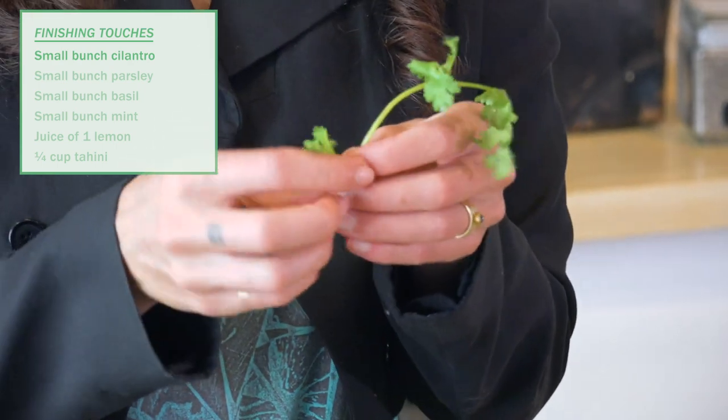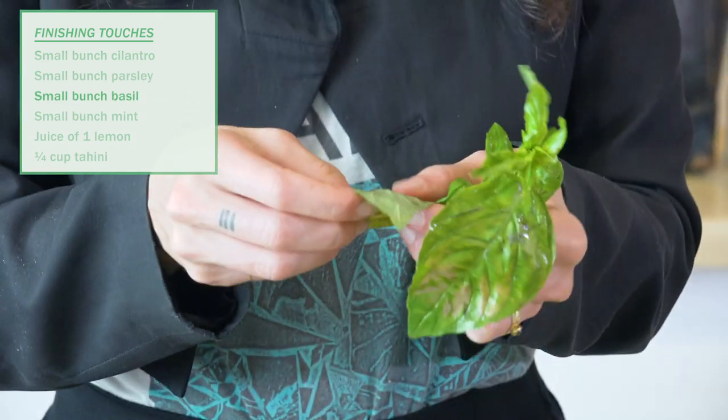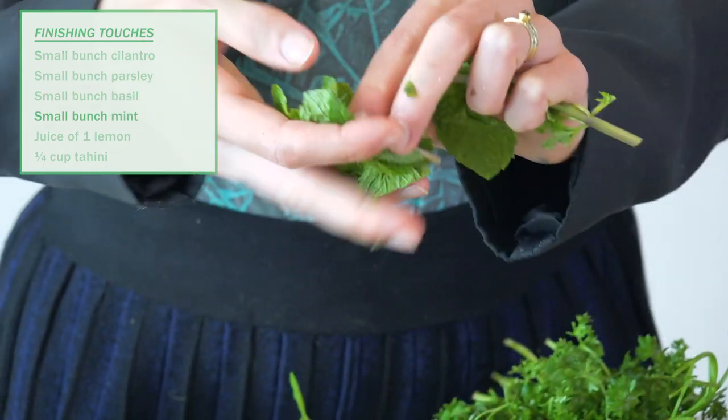Now to make this herby and to make it even more nutritious, more medicinal, more delicious, we are going to put a bunch of fresh green herbs into our mix. We have cilantro, parsley, basil, and mint.